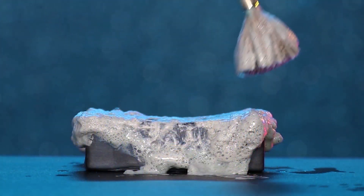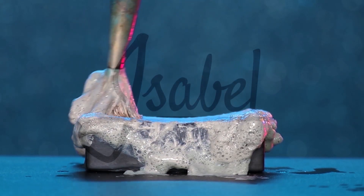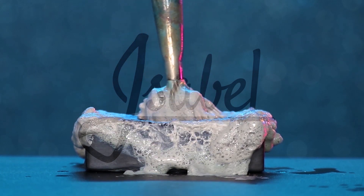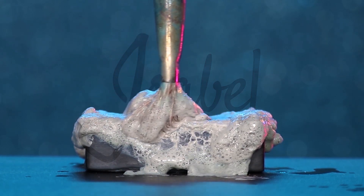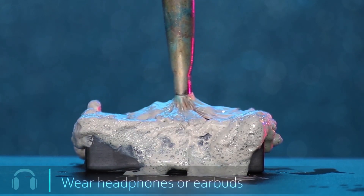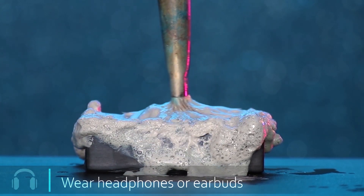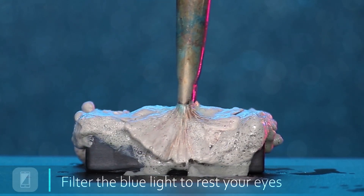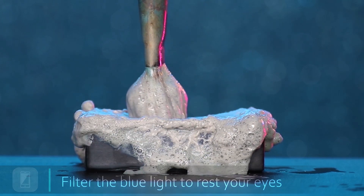In today's video, I'm going to show you how I created this portrait of adequate ASMR. This video is meant for relaxation, but also is informative. Welcome to my channel, Isabelle Imagination Art. Make sure to wear headphones or earbuds and filter your blue light to relax.